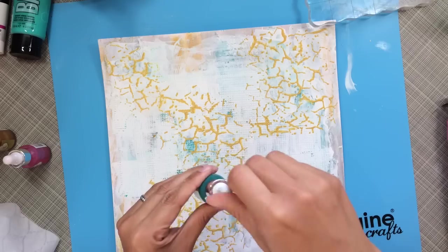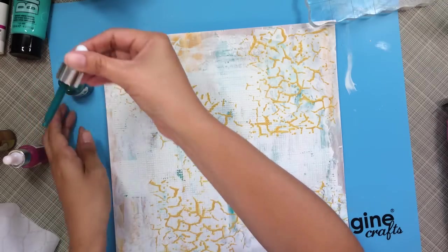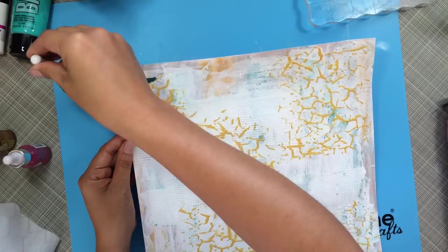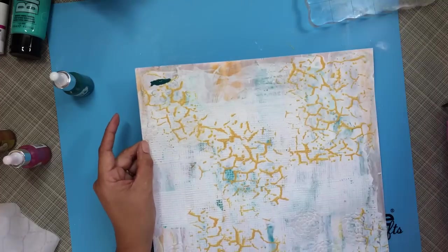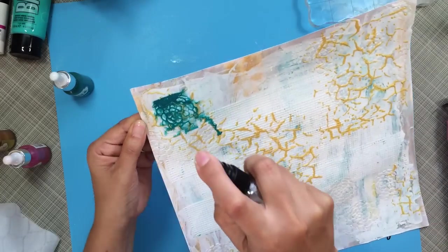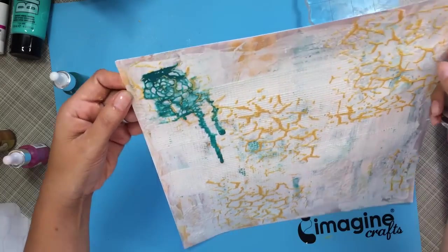There we go — I like the way it's coming out and it dries really fast. Now I've got these iZink pigment inks and I'm not sure how to use them, so I just kind of put them on there and then get my water and squirt it down. I got this idea from watching other mixed media layouts.